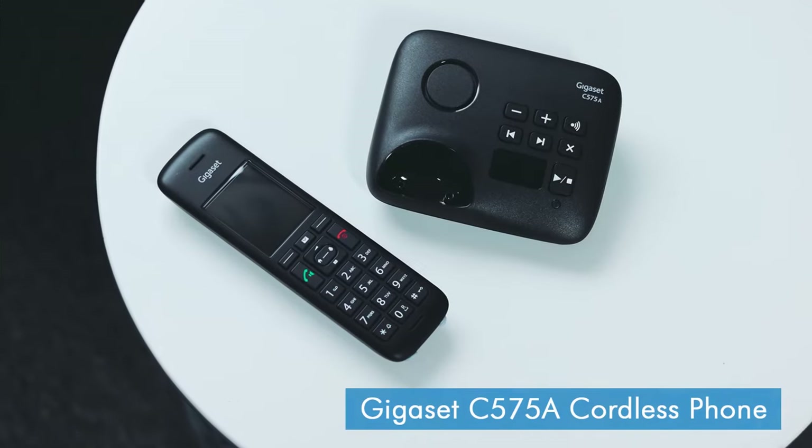Hi, I'm Daniel from LIGO.co.uk and this is the Gigaset C575. The C575A is the latest model from Gigaset and it supersedes the C570, which was previously our number one cordless phone at LIGO.